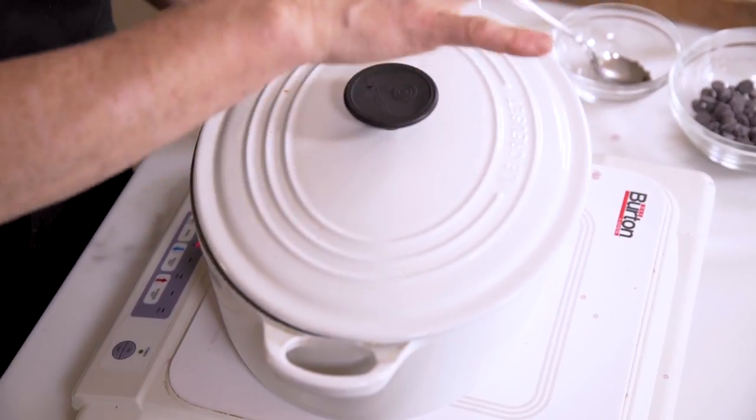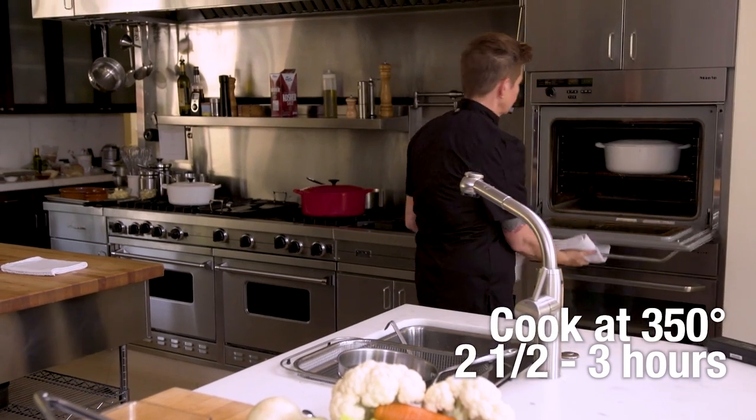You never want it to boil. You just want a light, lazy bubble simmer. We're gonna get our lid on, and then this is gonna go in the oven at 350 degrees, two and a half to three hours.